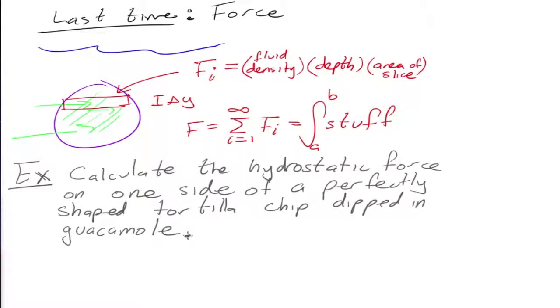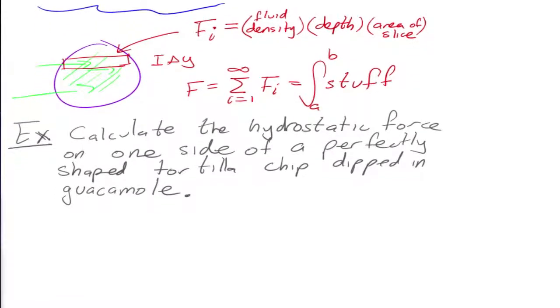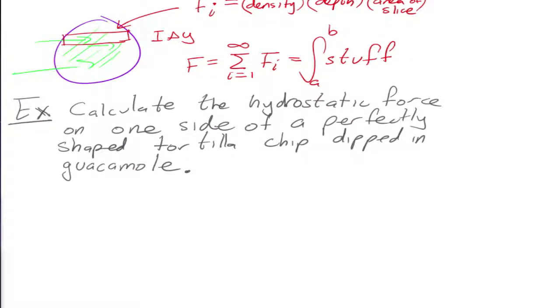So we are going to grab a tortilla chip and dunk it in. How do you normally dunk in tortilla chips? Tip up, usually. We're doing a triangle shape — perfectly shaped, equilateral triangle.